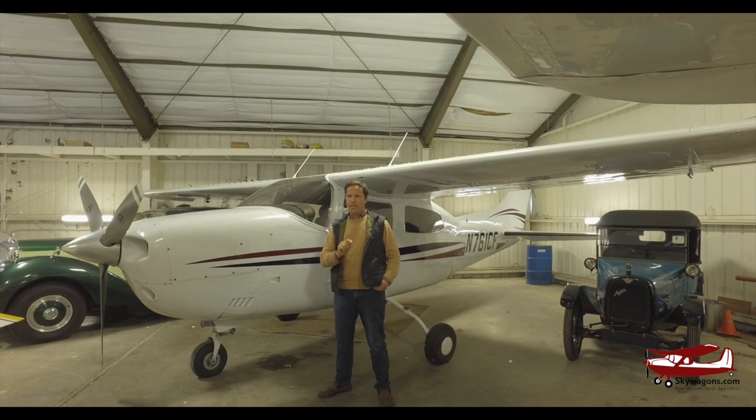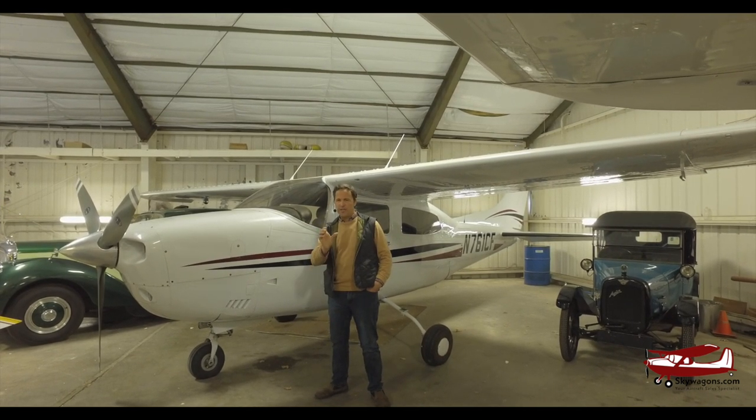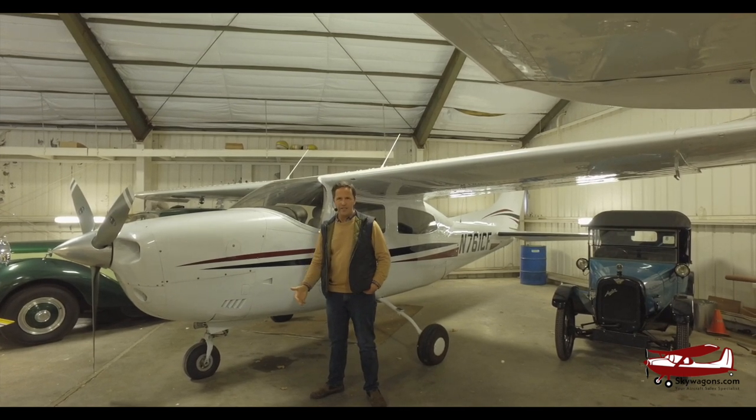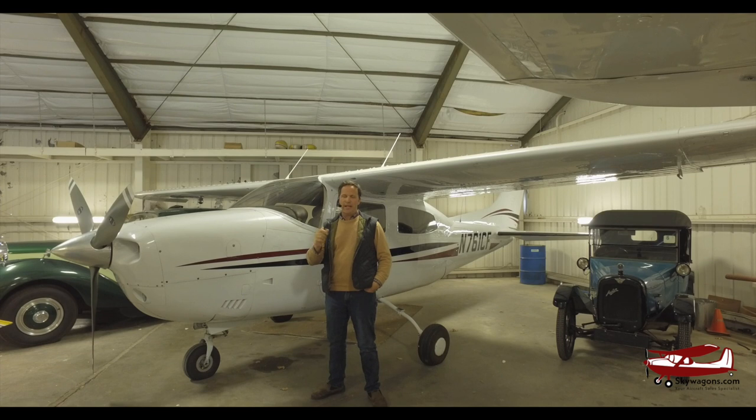Quick recap. 210s started being made in 1960. The first two years, 1960 and 1961, were tapered fuselage — kind of 182 retractables. They were four seats and had IO-470s in them. Then 1963 was basically a 205 but retractable, with the 182 wings and tail and an IO-470 in it.